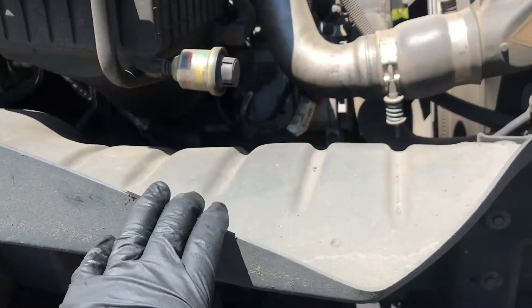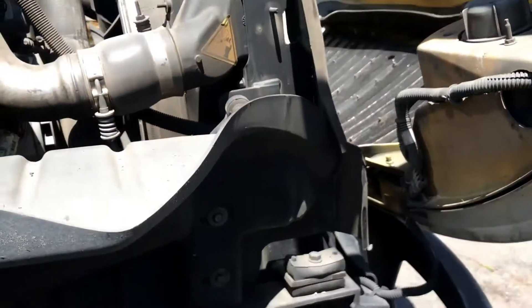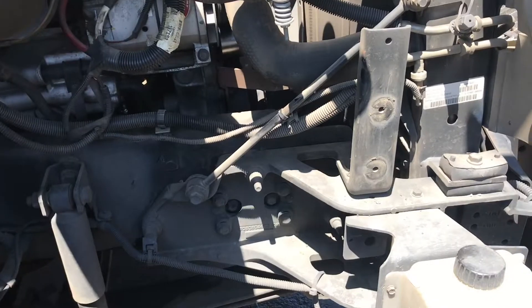The first thing we're going to do is take off this wheel well. We got four bolts, 13 millimeter head. All right, we got the wheel well off.